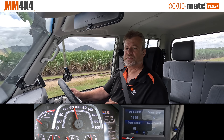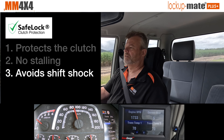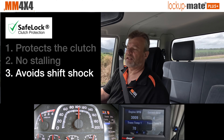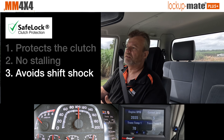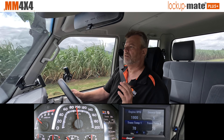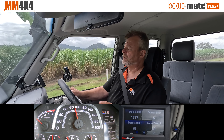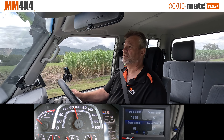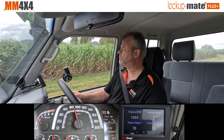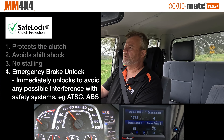Something else the kit does is avoid shift shock. If you're in fifth gear and put your foot down hard and drop to fourth, you'll see it actually unlocks and then relocks. That copies factory behaviour — it unlocks for the gear change so you don't get shift shock going through the whole driveline. These advanced features are only possible because of the digital control, making the car nice and drivable while also protecting the driveline.